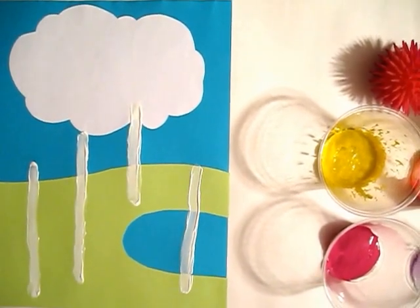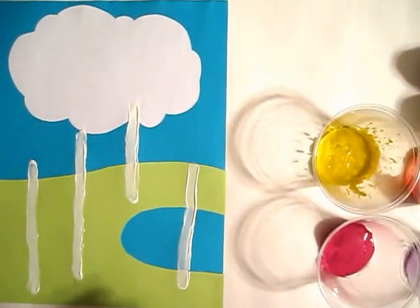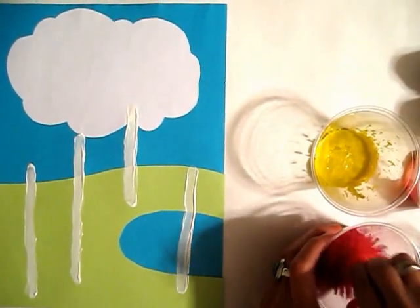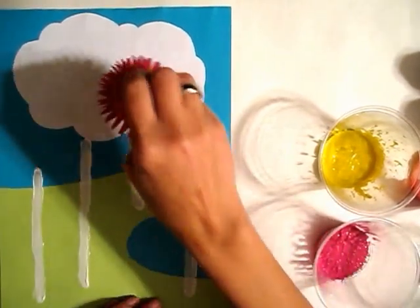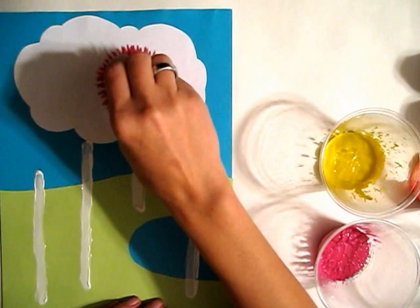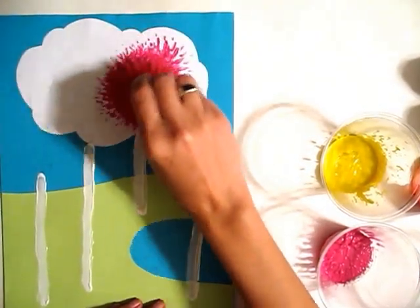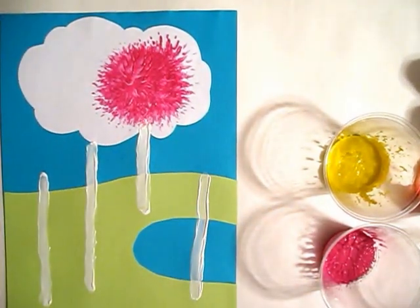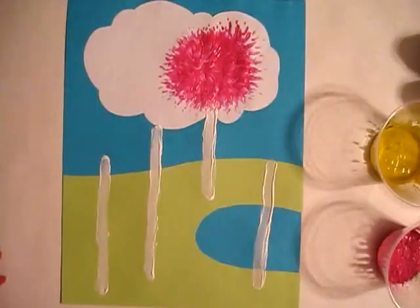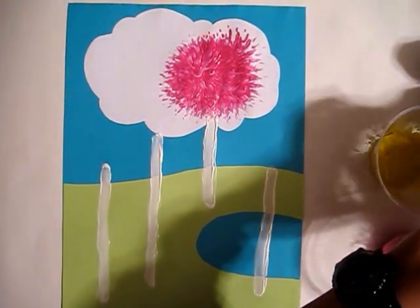Now I'm going to take the koosh balls and just dip them in paint. You can let the kids just go over the treetops. Now I'm going to do a red one — just put it in the red paint.